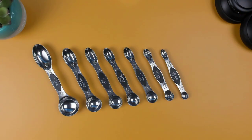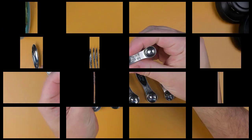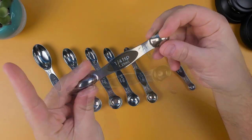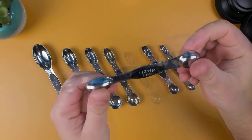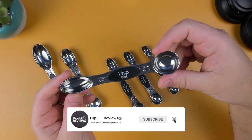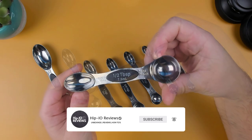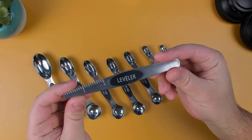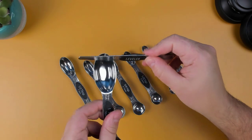Seven double-sided measuring spoons are included: 1/8 of a teaspoon, a quarter of a teaspoon, half teaspoon, three quarters of a teaspoon, one teaspoon, half a tablespoon, and one tablespoon. And as a bonus, a leveler to help with precise measurements.